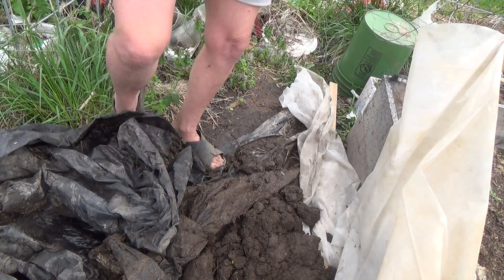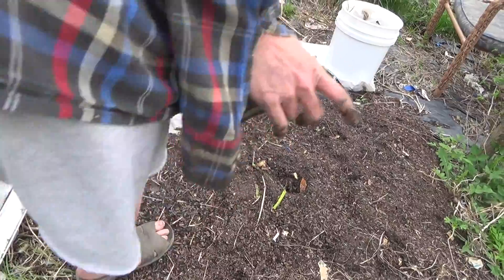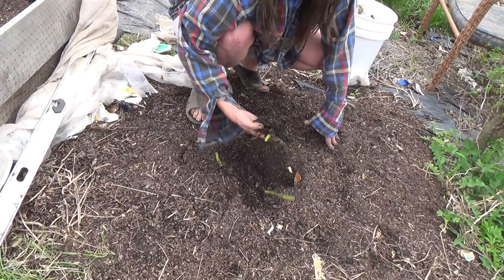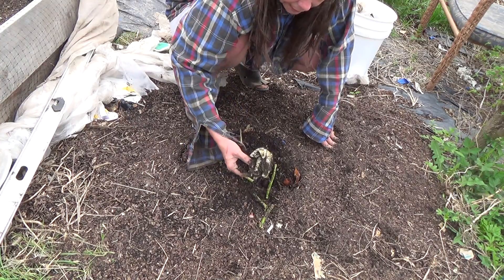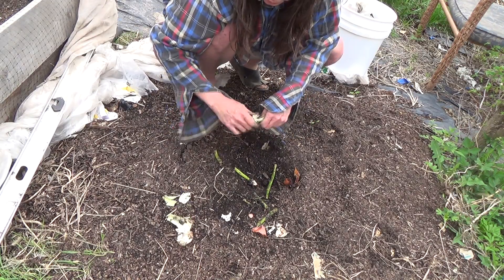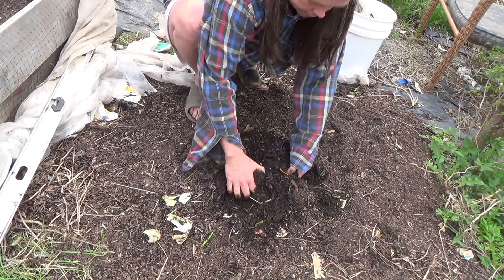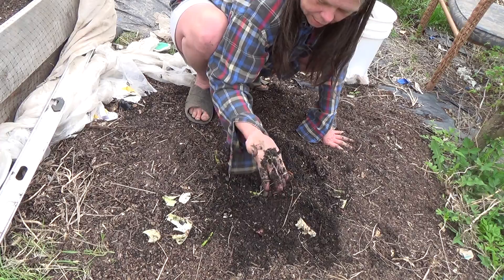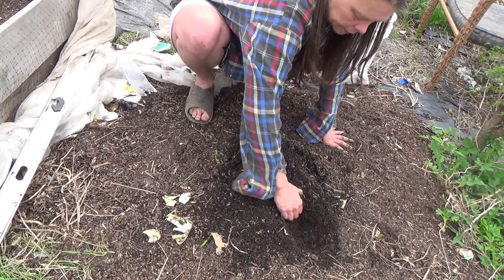I'll take you over to this bed. Last year this bed didn't grow anything — this is an area that's full of juglone from the walnut tree up front. I added topsoil and then I'm adding kitchen scraps, attracting worms in here, just like I did with the potato bed next door. When you take a look in here, you'll see this bed is teeming with activity.